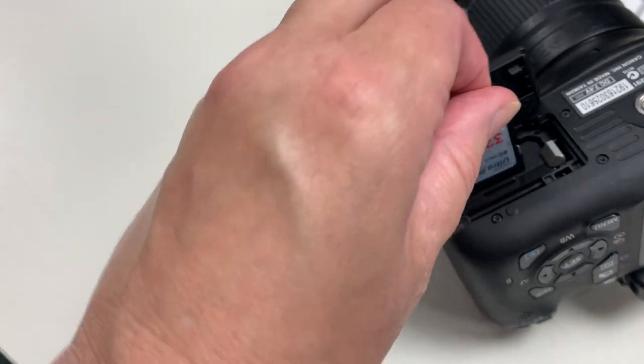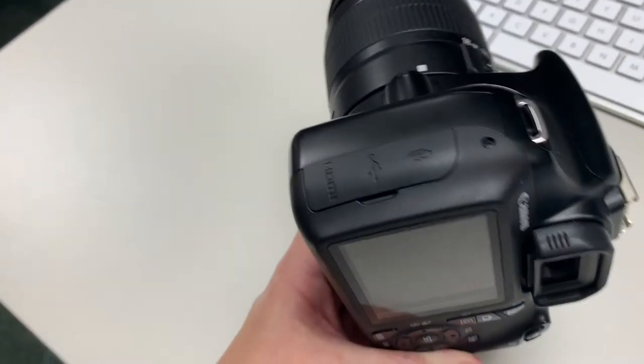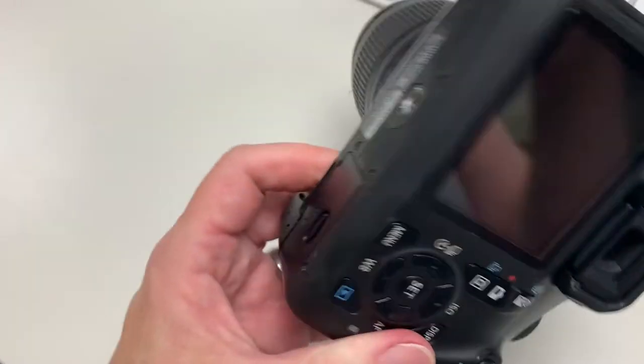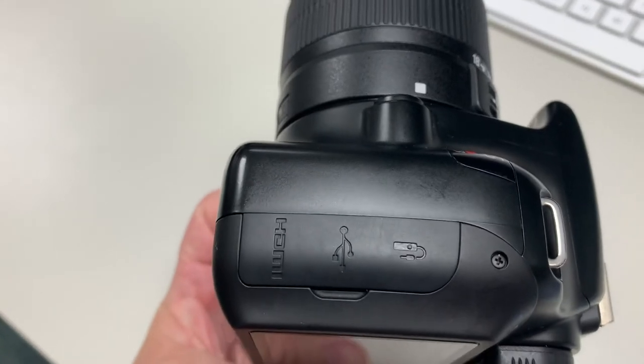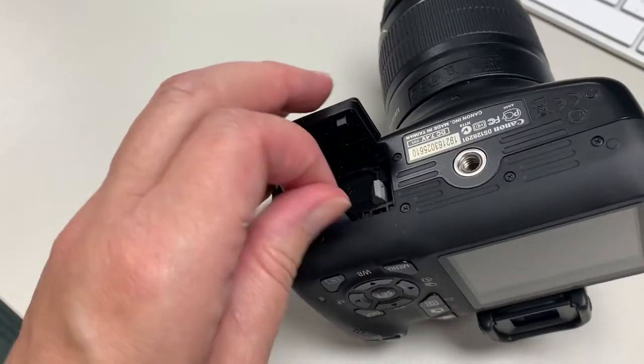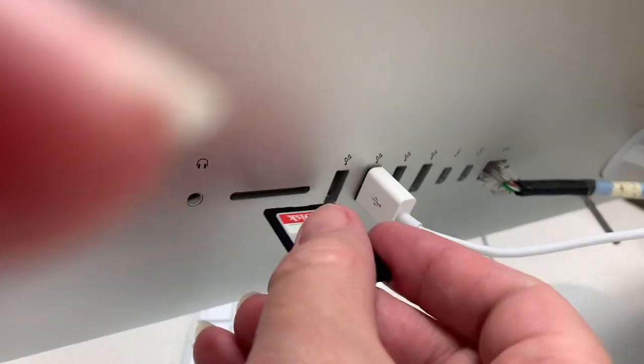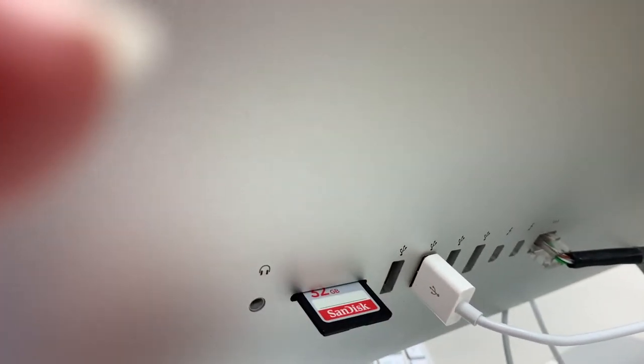Many other cameras — older cameras especially, and even newer ones — keep moving the card slot around, just like they keep changing the battery. Sometimes it might be on the side along with the cable ports, but it's usually either in with the battery or on the side. You take this card out and put it into a computer to get your images off. In the computer lab, the back of the Mac has a drive to pop it right in. If you have a laptop, you may need to buy an adapter or come to the computer lab to transfer your images.